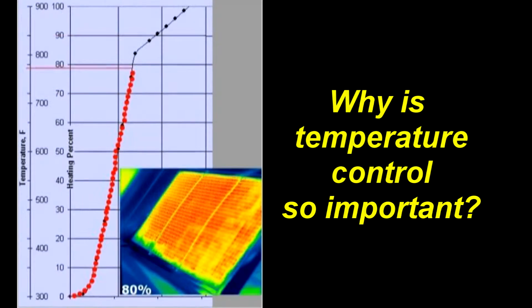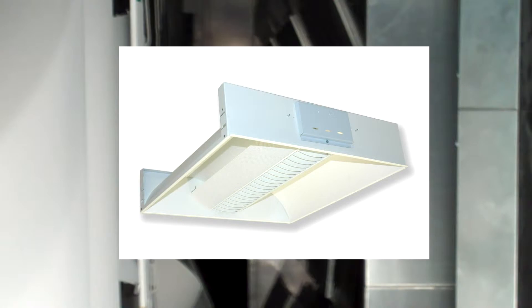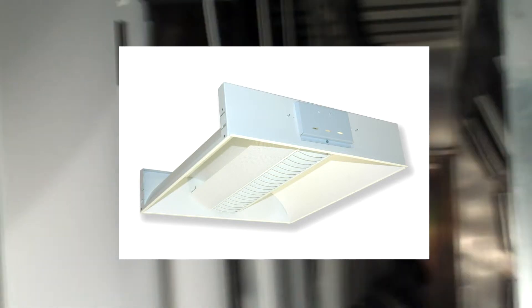Lighting — the primary color is white, but you have your gloss whites, which we use on our Hi-Bay fixtures. These are typically ceiling-mounted fixtures, like in a gymnasium, or inside of a Costco or a Canadian Tire. A matte finish is one of the most challenging finishes to do.